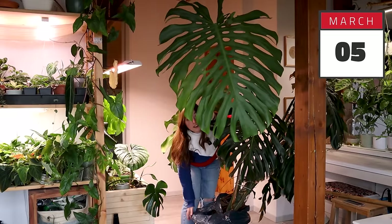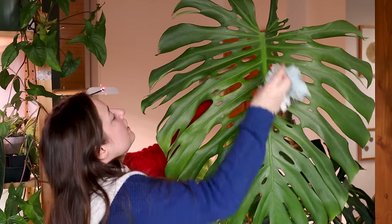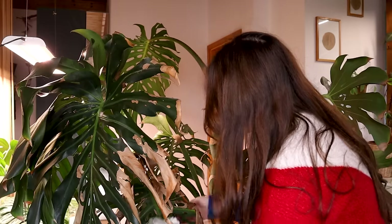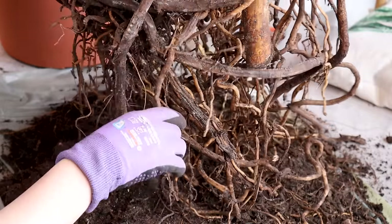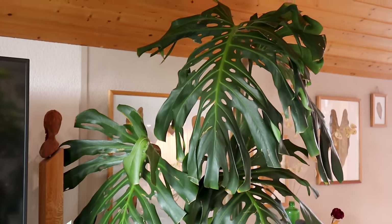Back in March I got this 7 feet tall Monstera Deliciosa — it was the most beautiful thing I ever laid my eyes on. It was severely neglected and to my surprise had terrible root rot. To fix it up I repotted and propagated it, and it was a hell of a project. And this is what happened next.